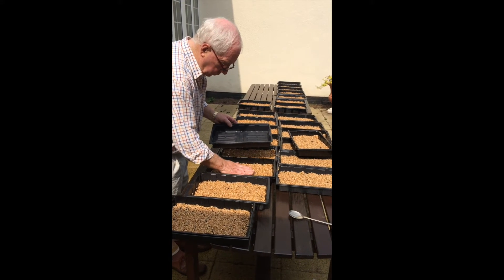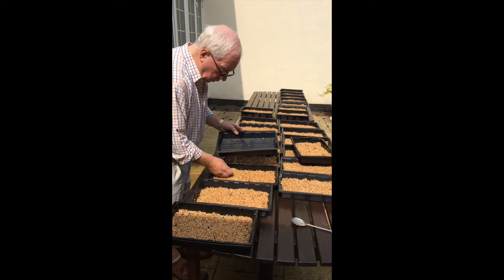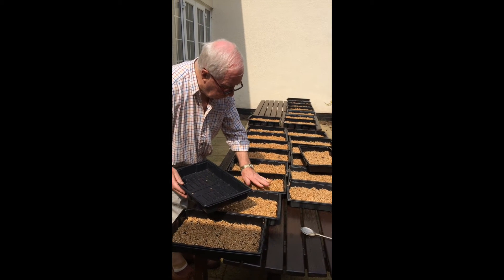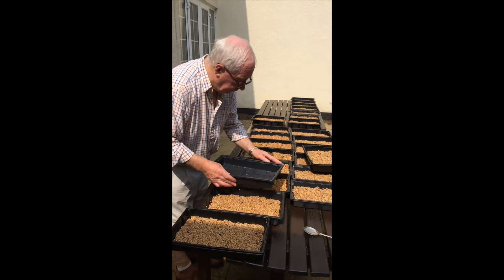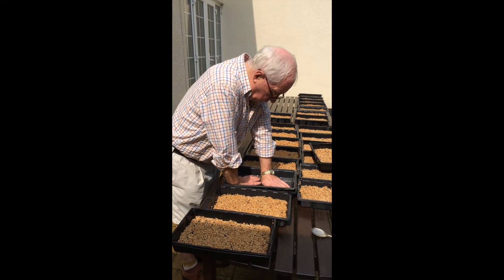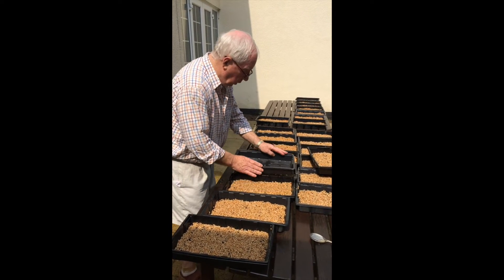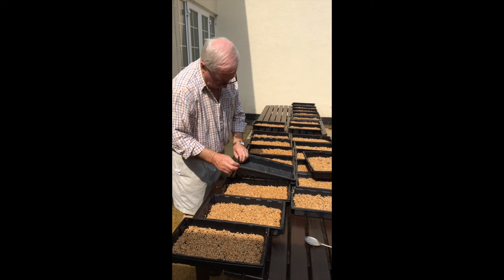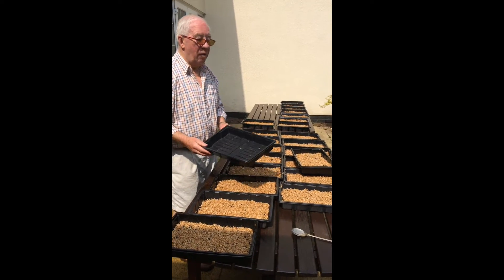Once you have put the wheat grain in each of the trays, try to make it a thin covering. Then get another tray and put it on top, pushing it down gently to firm the grain into the soil. Joe is going to go down now and push them down so they're ready to have their lids on top.